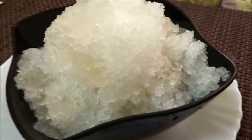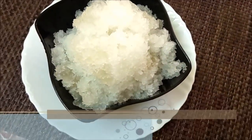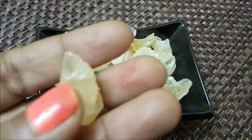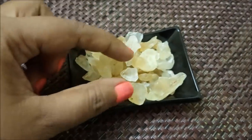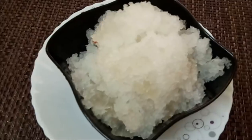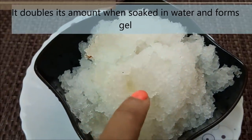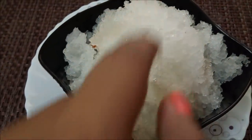Welcome to Madhu Samayal. We have a recipe for the first time — I will tell you how to eat it and about its name. This is a sweet almond tree gum, called badam pisin. It is not a chemical. It has a good taste and it forms a gel. We are making a lot of recipes with it.